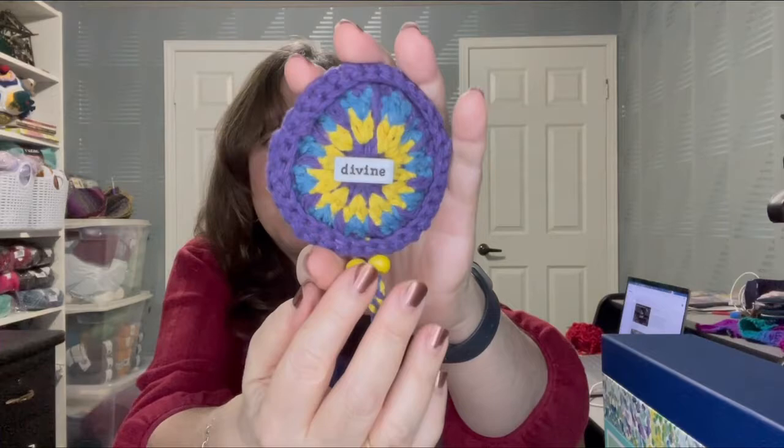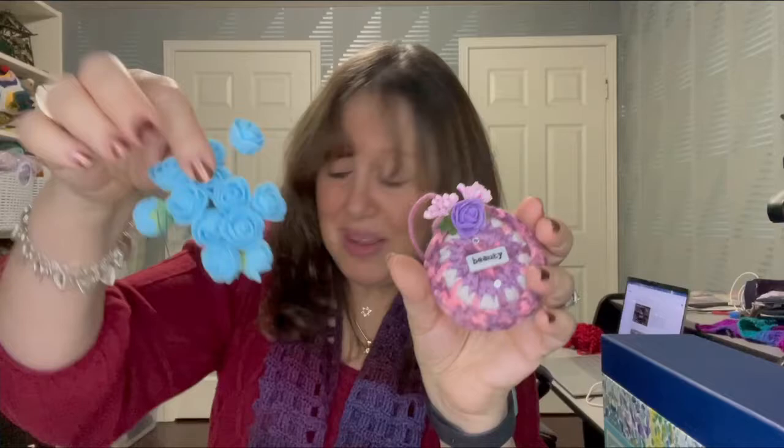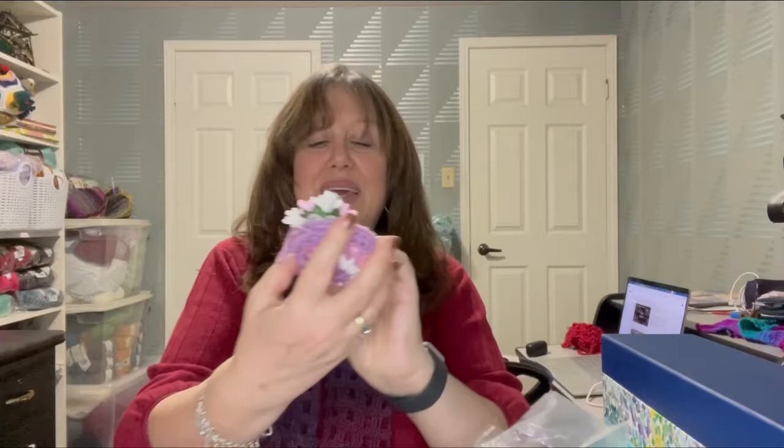I did another color — this one says 'divine.' And here's one that says 'beauty' — you'll notice there's a flower on it, again a dollar store find in different colors. These are some of the ways I add embellishments. I really like this next one.